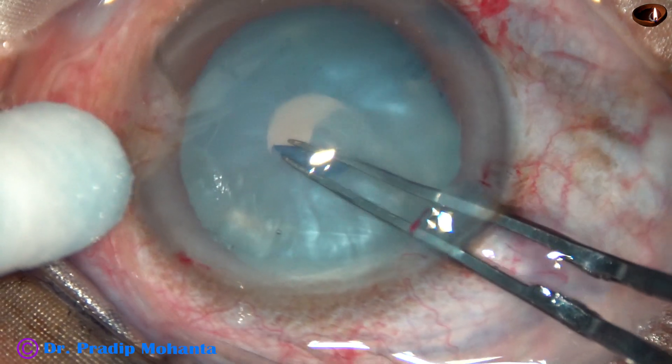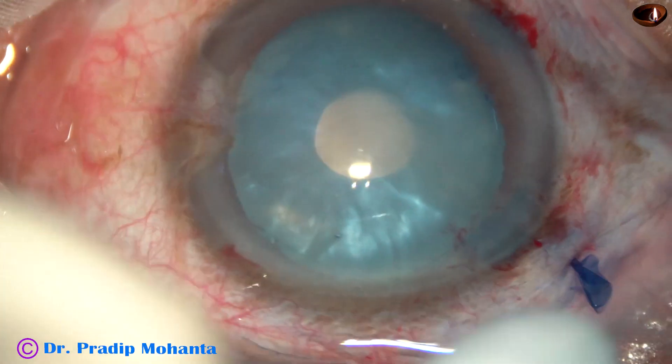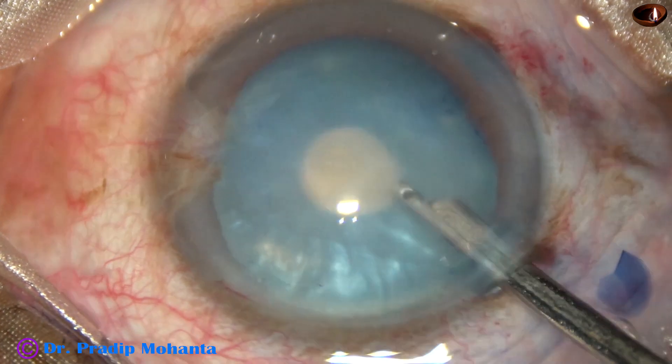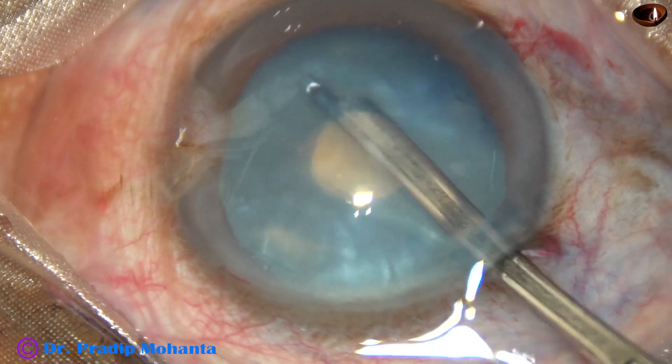Don't try to do a large rexis at this stage. This mini-rexis can resist radial extension when you attempt to remove some cortical matter.